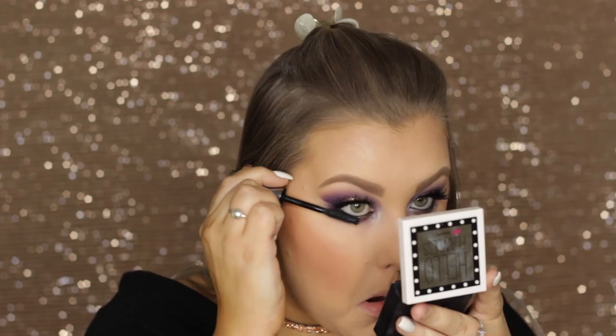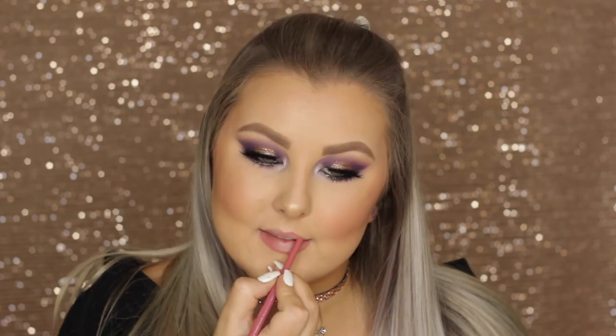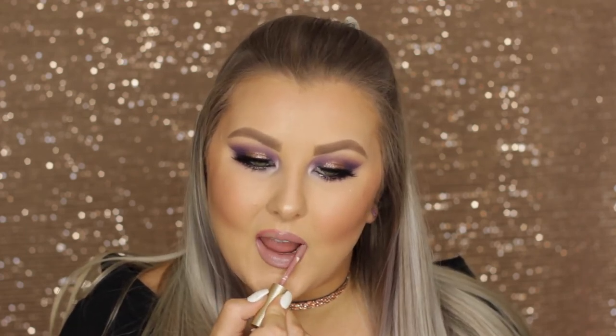Then I finished off the eyes with some lower lash mascara. Moving on to the lips, I lined them using Rimmel Exaggerate Lip Liner in East End Snob, then filled them in using the Stila Liquid Lipstick in the shade Bachi — this gorgeous mauve-y pink shade which I love. And that finished off the entire look! I really hope you guys enjoyed it because I love this look so much, and I will see you all in my next video.